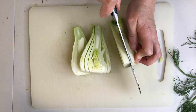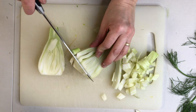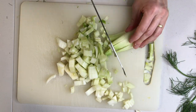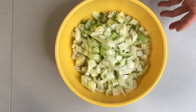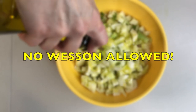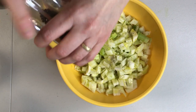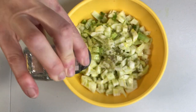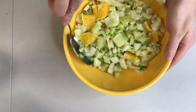I use 2 fennel bulbs and 3 oranges, and this made about 3 cups of salad. Adjust yours accordingly if you want to make less. Place fennel and oranges in a bowl and add a good high-quality olive oil — no Wesson allowed. I use between a quarter to a half a cup of extra virgin olive oil here. Add fresh cracked pepper and salt to taste.